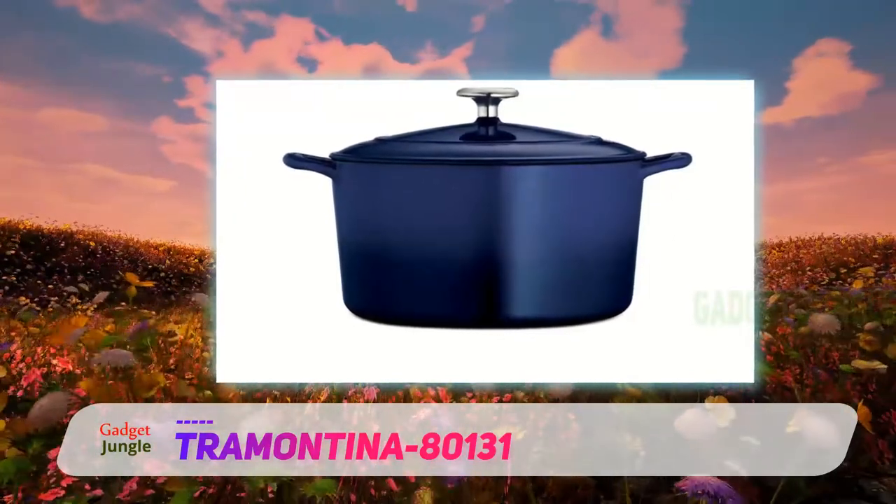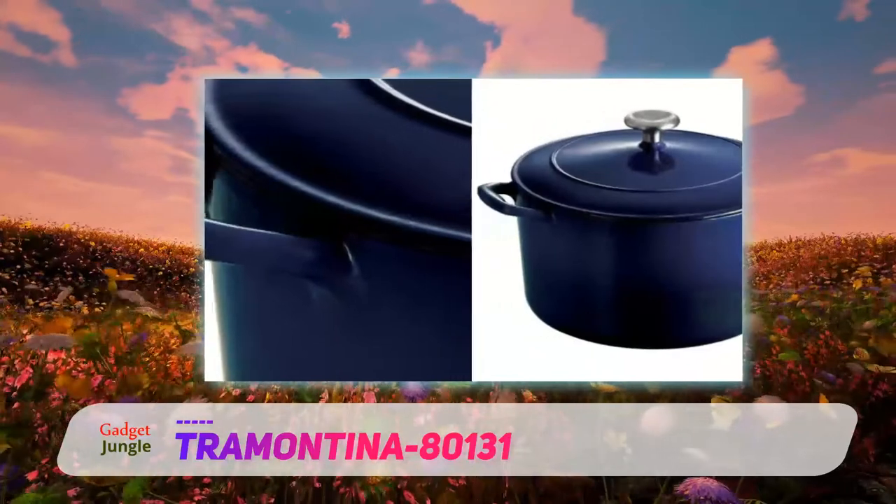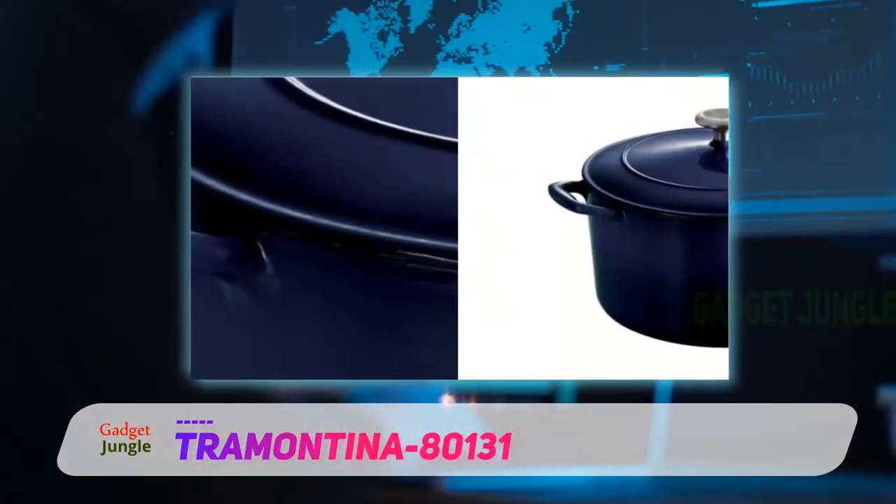While this has a metal knob, the cookware is only rated to oven temperatures of 450 degrees, so you won't be able to use it for some of the no-knead bread recipes that require higher temperatures.